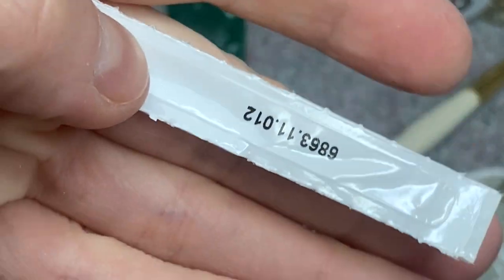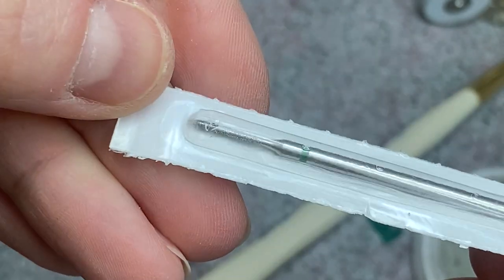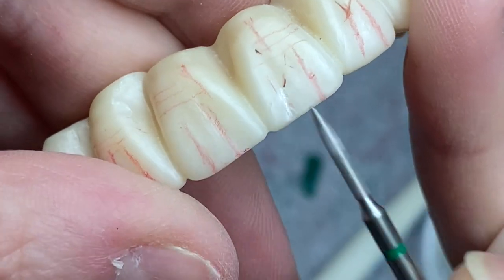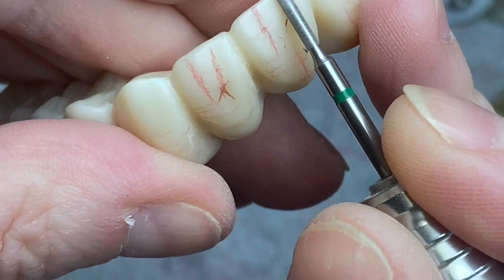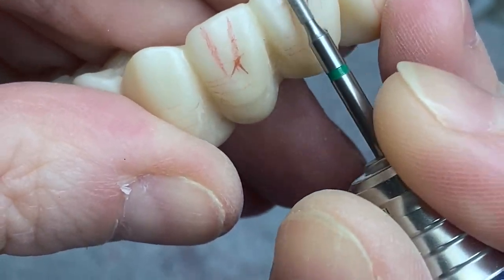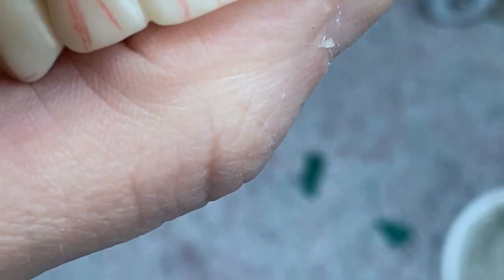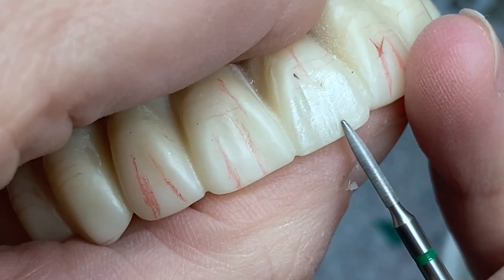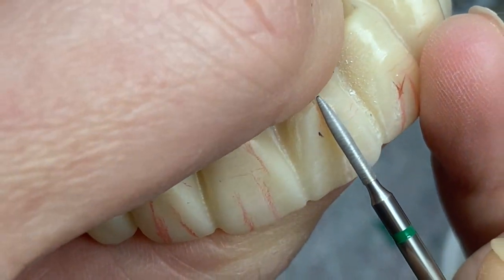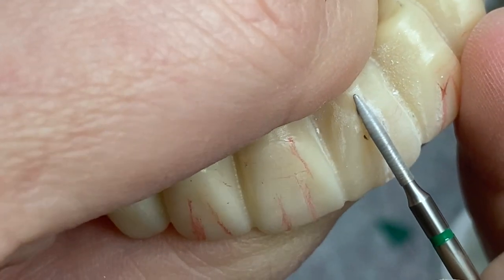So at first I'm gonna be using this burr — this is the burr's number if you want to order it, that's what it looks like. Ideally, of course, it'd be better if all this grinding is done when it's still in the soft stage before it was fired. If you want to make any prominent lines, you can put your burr on a low speed like 15, that way it would be much easier for you to control it while it's grinding.